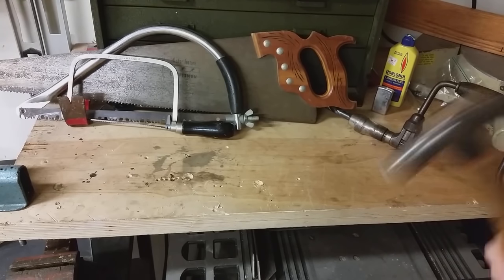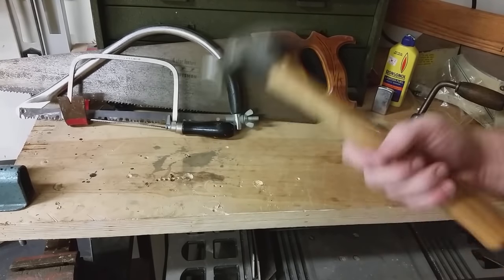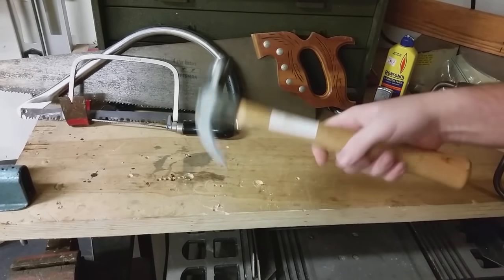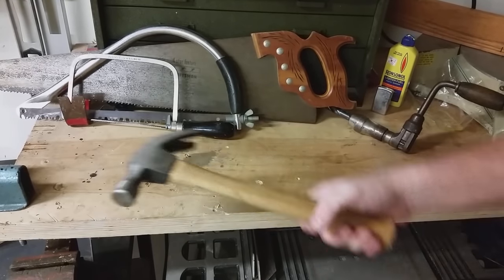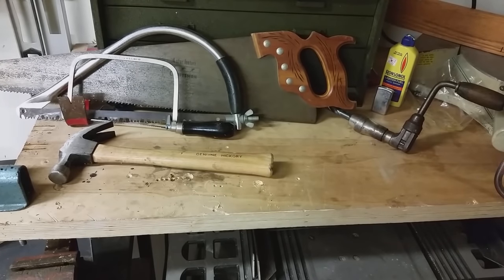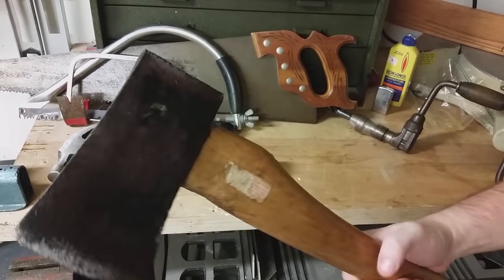The next thing I want to talk about is hammers and leverage. Pretty much everyone in their home has one or more hammers — they're great for hammering in nails, taking out nails, and some other rough tasks. But there comes a time where you may need something a little bigger. Let's say you just cut down some wood and you need to quarter it up so it fits into your fireplace better.